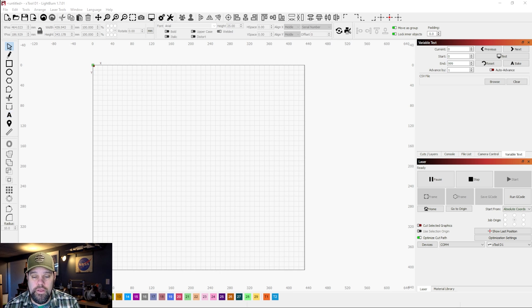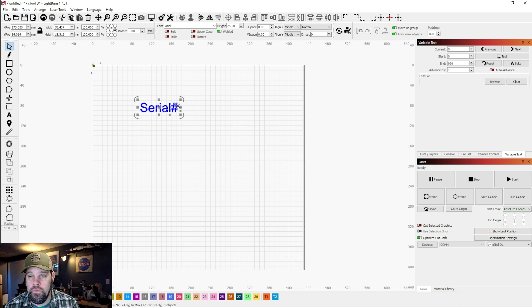Let's jump into Lightburn. We're going to start with the text option, come up here and add some basic text. I'll call this 'serial number' and change it to a filled font so it's easier to see. This would just be basic text — we could burn it and manually type in our numbers each time, like 001, but we can use Lightburn to make this automated. We need to come up to the font bar and over on the side we have normal text.